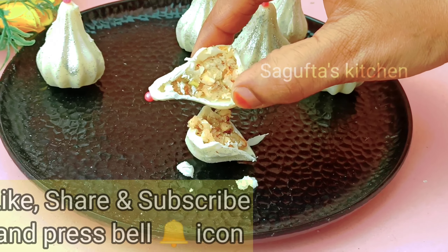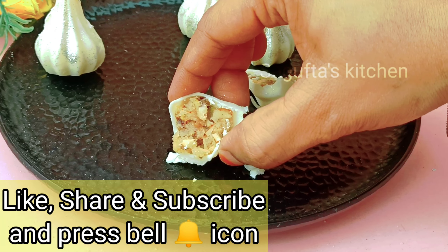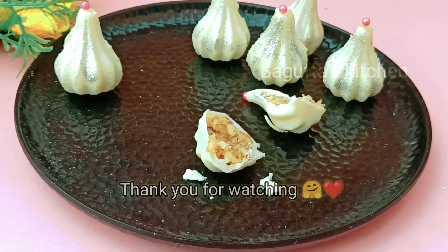Please like, share, subscribe, and press the bell notification. We will see you in the next amazing video — bye bye and thank you for watching.